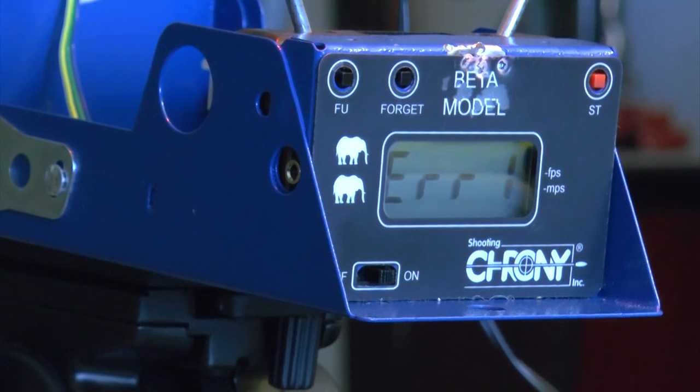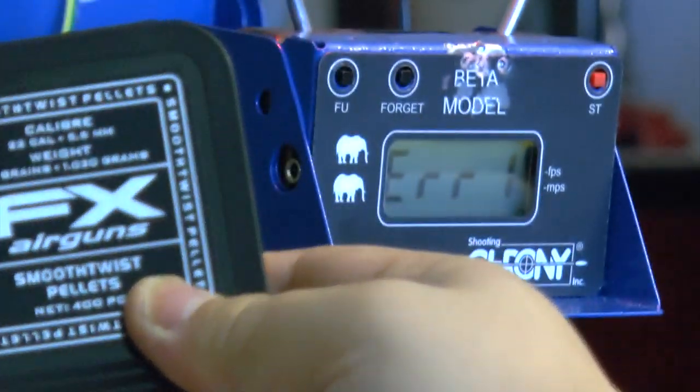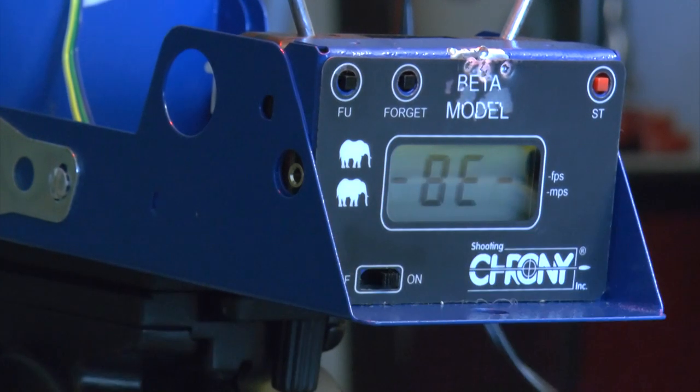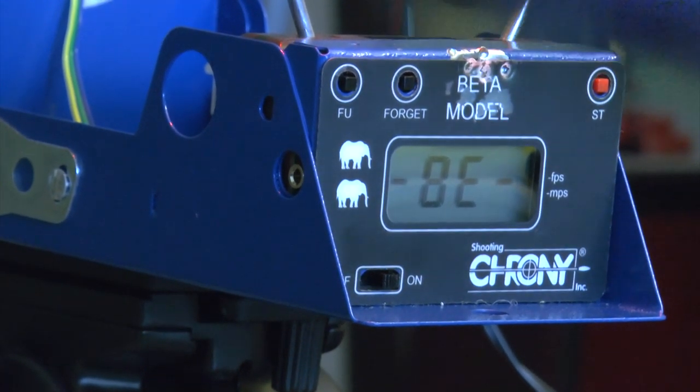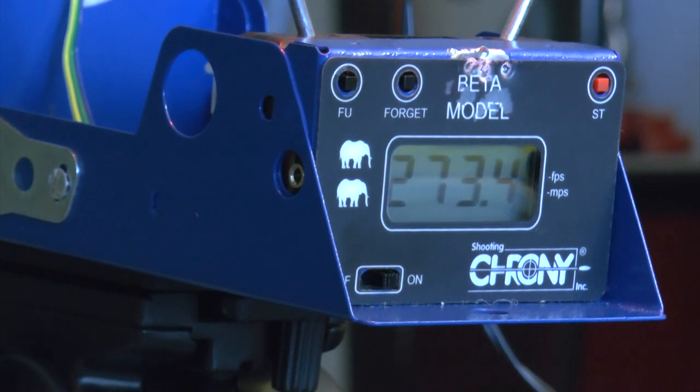Now let's try the FX pellets — 16 grains, more high-end. I'm trying this smooth-twist pellet now. First, three strokes for minimum power — the pellet is heavier though, so not sure how it'll do. First shot: 273 fps — very close to the RWS result. Now four strokes: 302 fps.